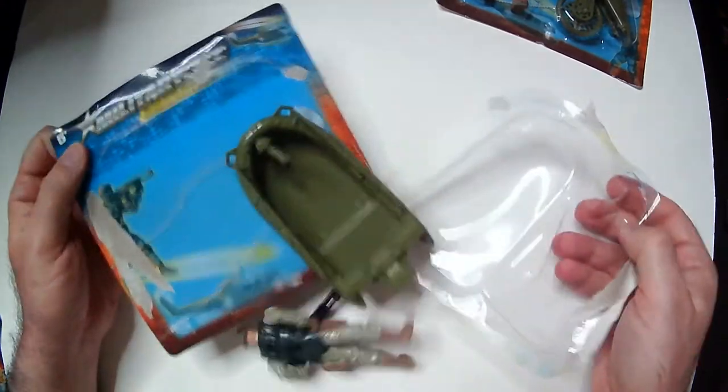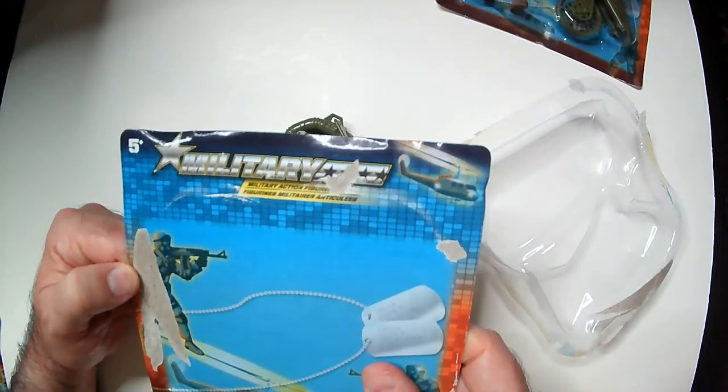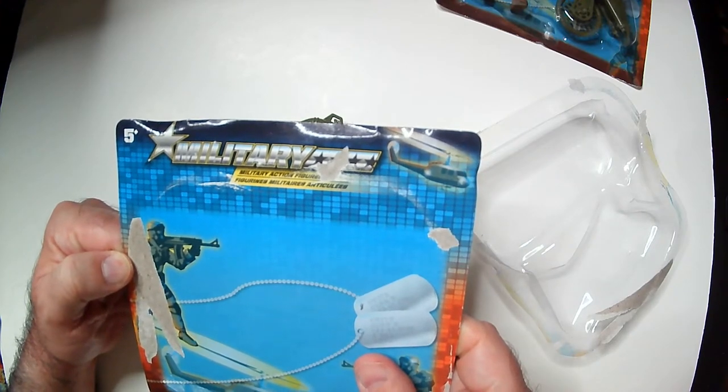Some folks army build with these soldiers. Very cheap packaging — just says military, doesn't give them a name or anything.